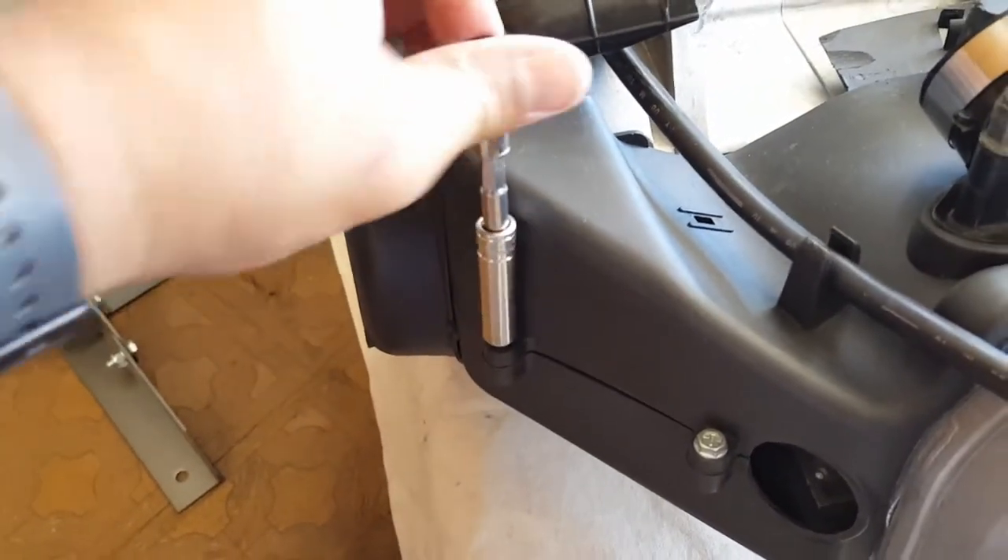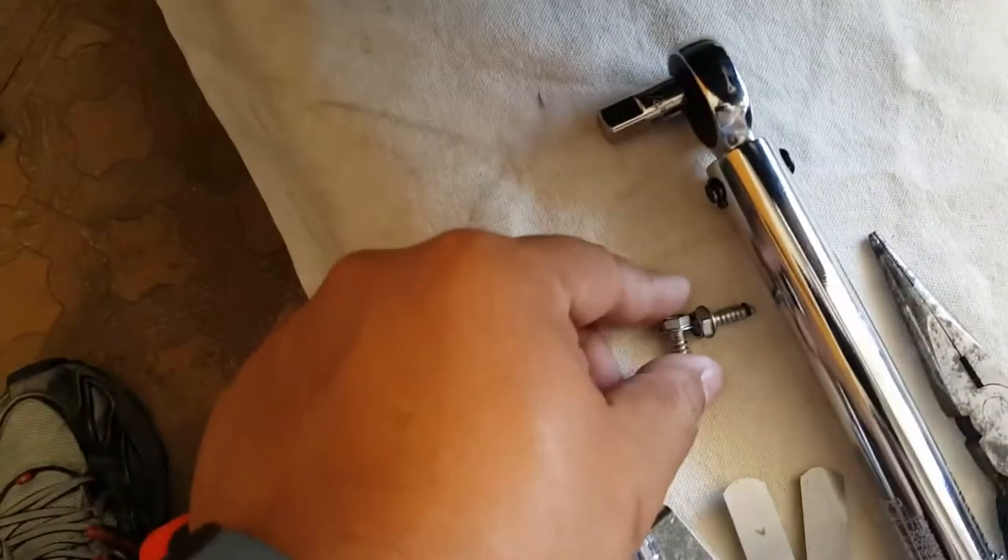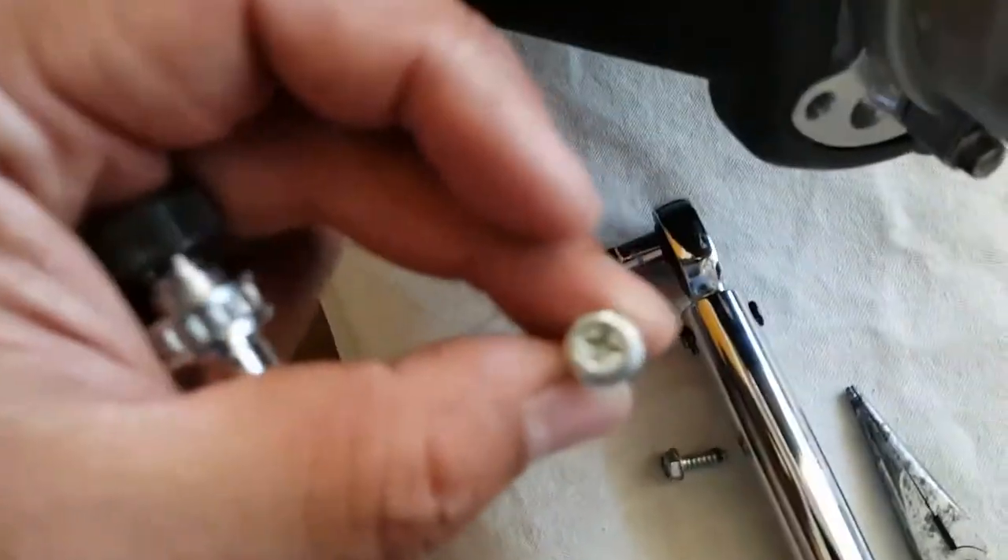Almost there — we've got to get all the housing off. We've got two screws on the sides. Keep in mind these are a specific size of screw, so I want to show you what kind of screws are needed.